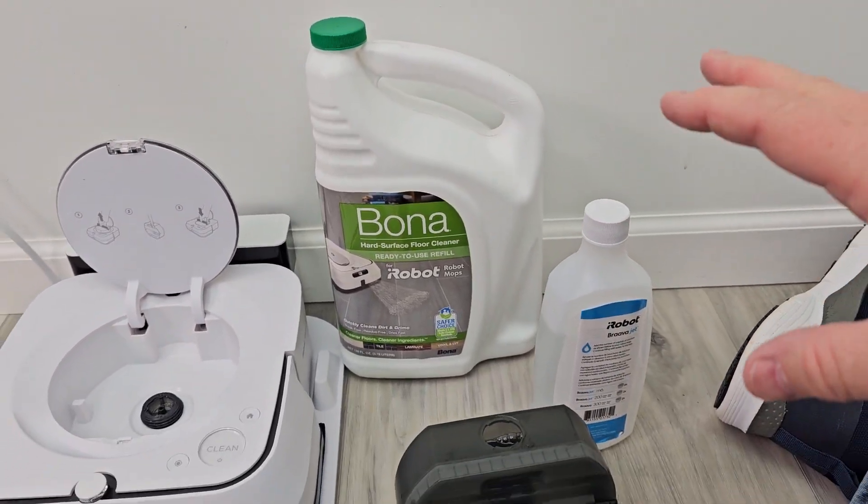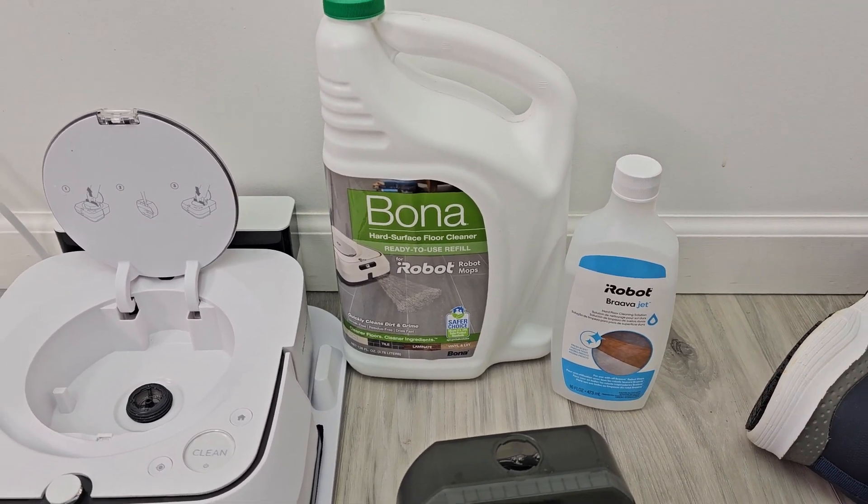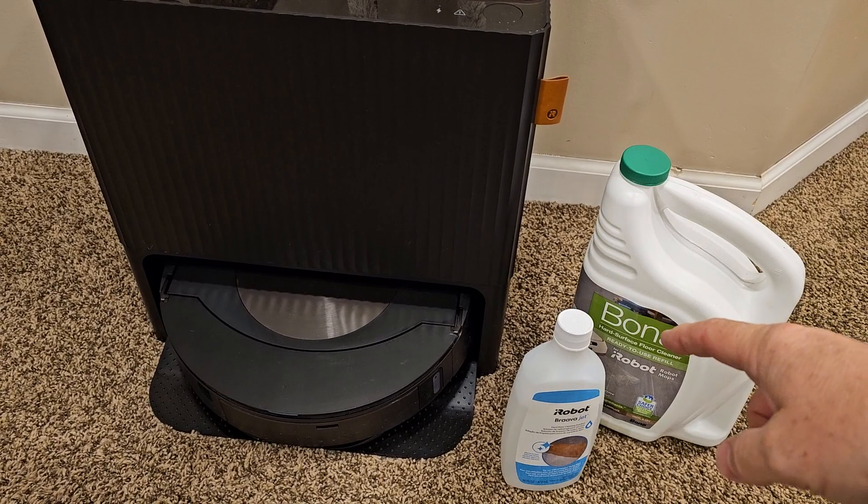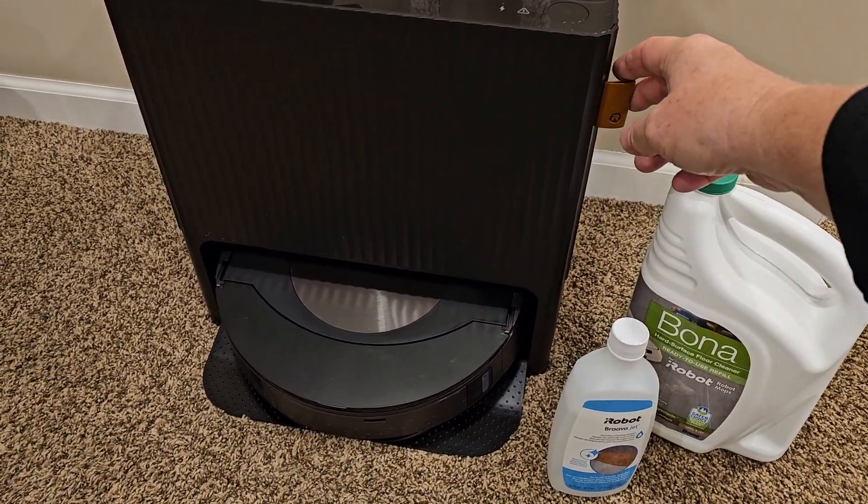So concentrated versus ready to use — that's the difference. I really think they both work really well as far as cleaning. They work really well in these Braava Jets. You can even use both of them in the iRobot J9 Plus.